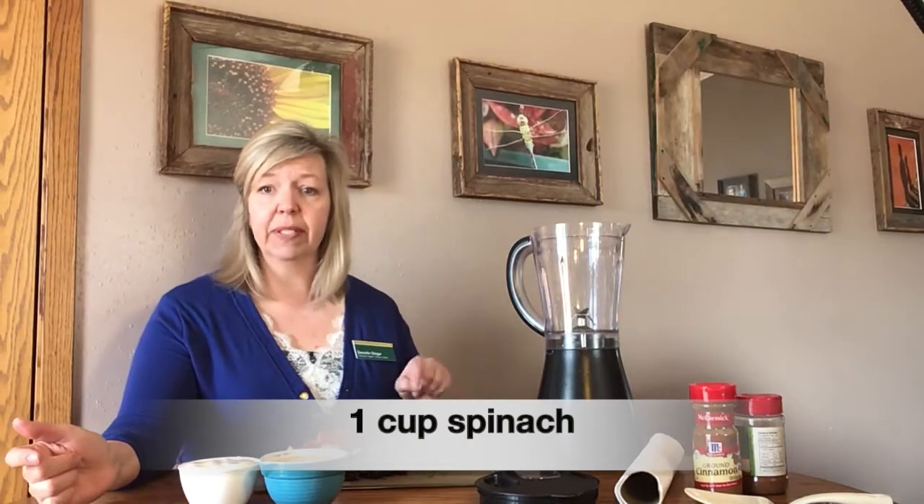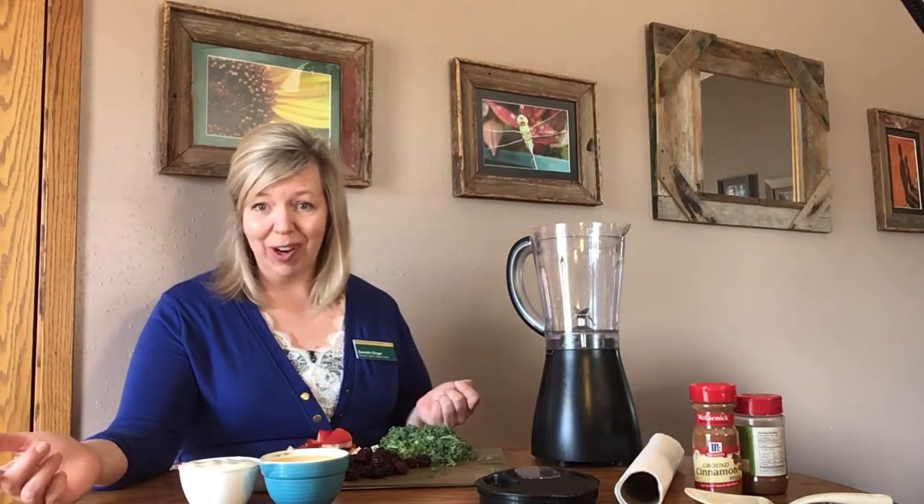I didn't have fresh blackberries at our grocery so I used frozen, and one cup of spinach — and we didn't have spinach at our grocery either so I used kale. It's the same idea: it's that dark leafy green that we want to add all that extra nutrition in that we can.